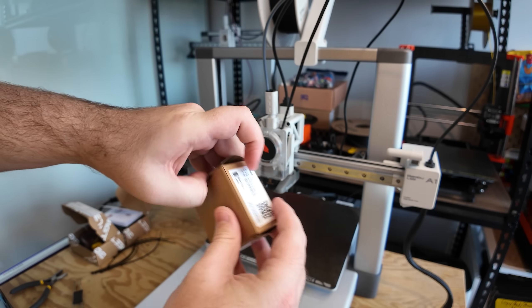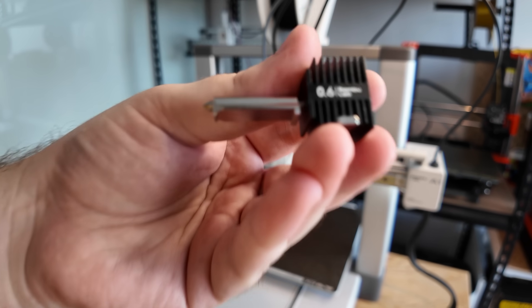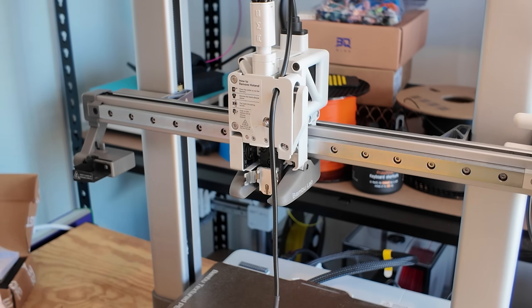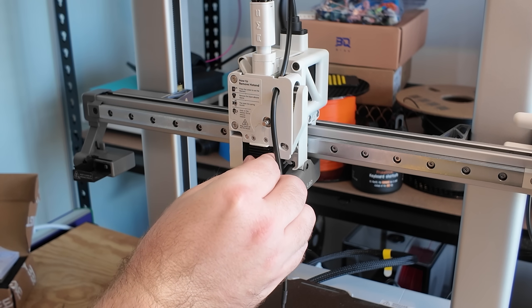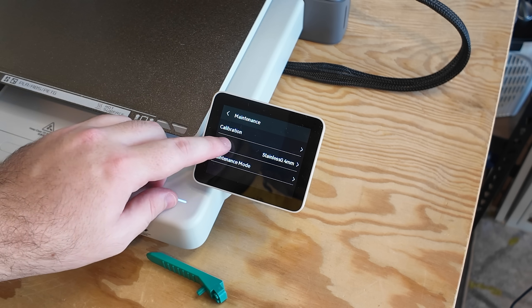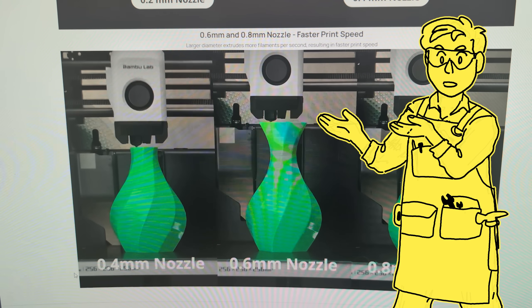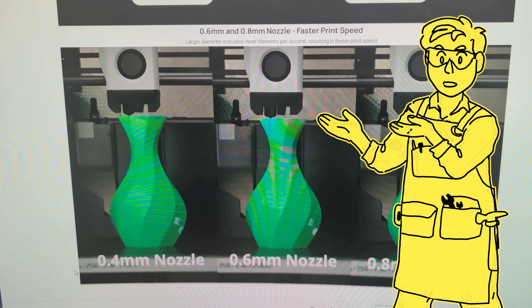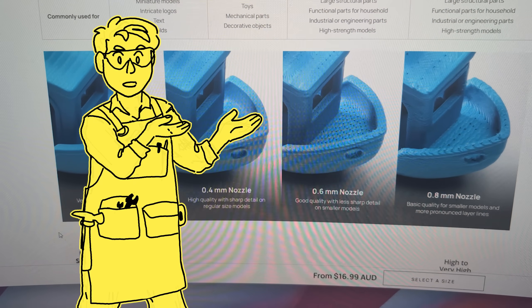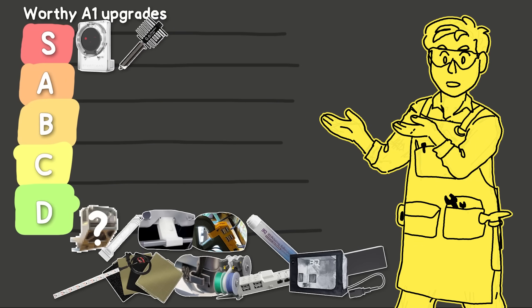The next upgrade is a 0.6mm hardened steel nozzle. By default the A1 includes a 0.4mm stainless steel nozzle, and by increasing the nozzle diameter you lose some detail on the print but can print quite a bit faster. Upgrading to hardened steel also unlocks the ability to print with abrasive materials like glass or carbon fiber reinforced filament. You can go down to a 0.2mm nozzle for fine detail or up to 0.8mm for large parts. Remember to update your nozzle settings when you're done. Starting strong — this is another S.